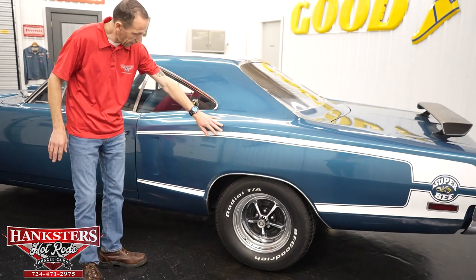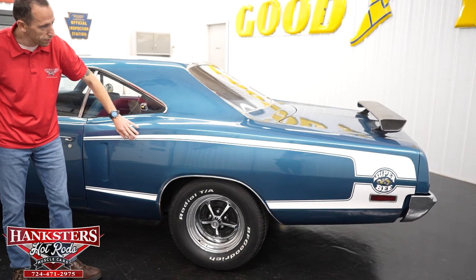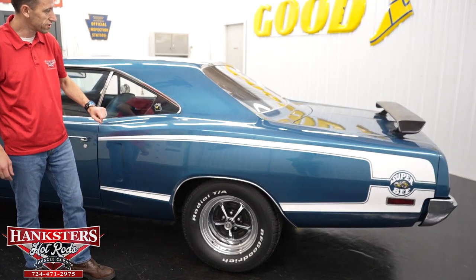Before we get to the back, we're going to address the C-stripe here in white — very nice condition on the striping, and of course with the Super Bee stickers as well.